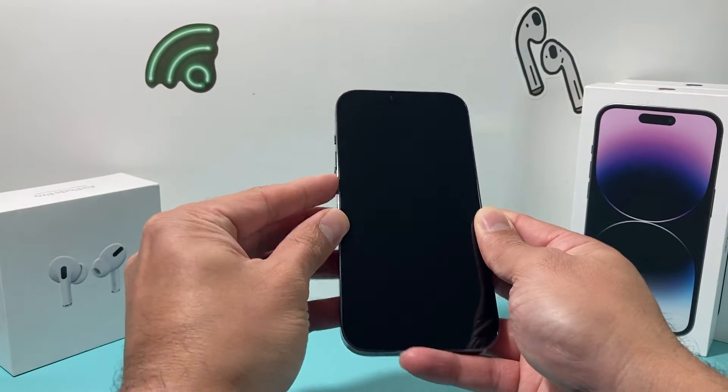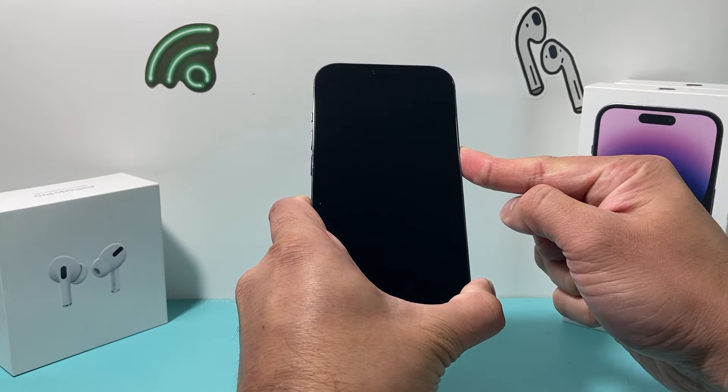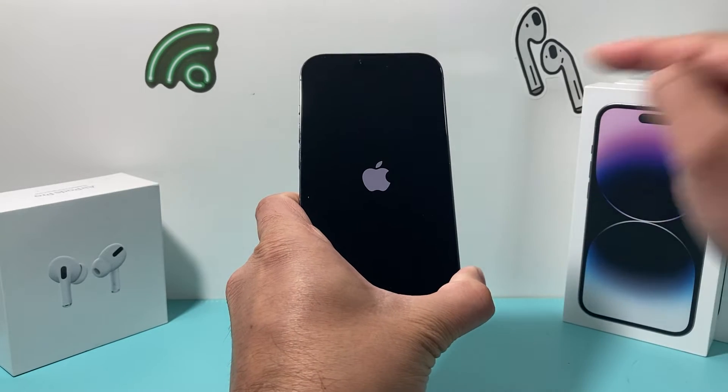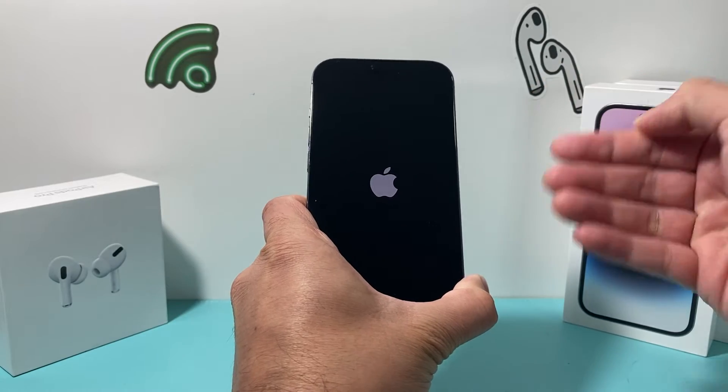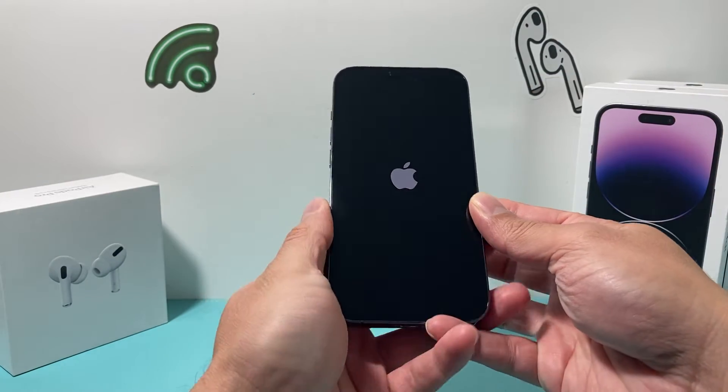So I'm going to do volume up, volume down, and finally hold this side button just like that. Remember: volume up, volume down, and finally, once you see the Apple logo, we're in business. You can let go of that button and wait for the phone to turn on normally.